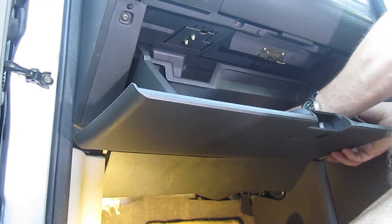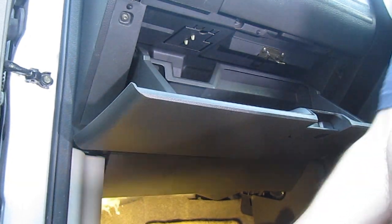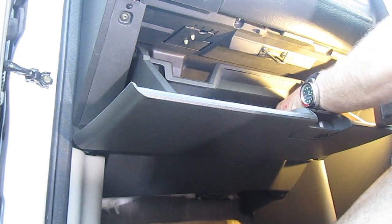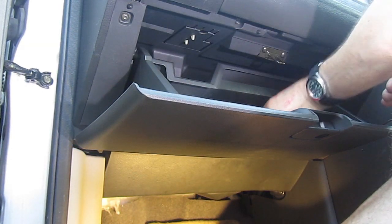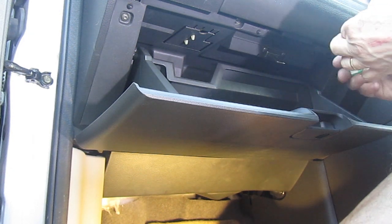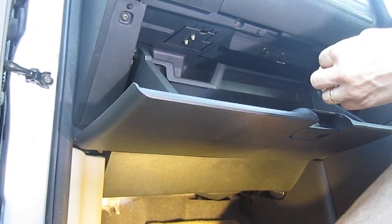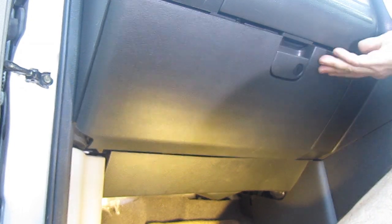And there we go — that's the video of the Nissan X-Trail. This model was a 2007 UK model; I believe it was the T30 engine. I would expect that other models are very similar, and I know most Nissans of around the same age have a very similar fan setup and pollen filter setup. Thank you for watching.